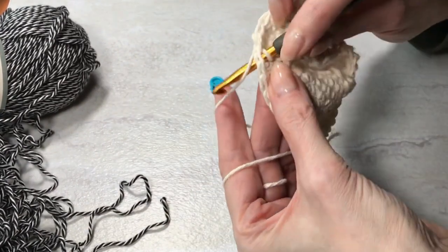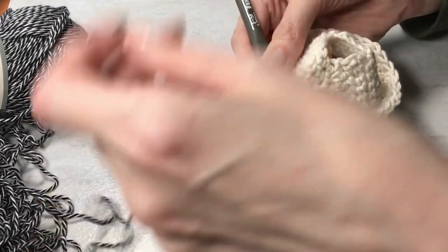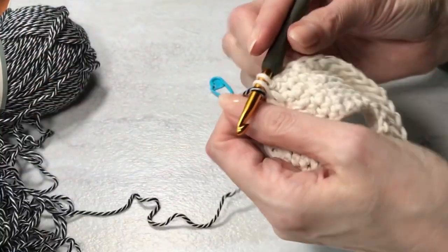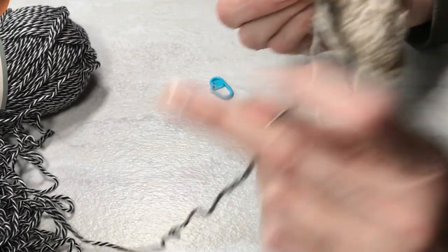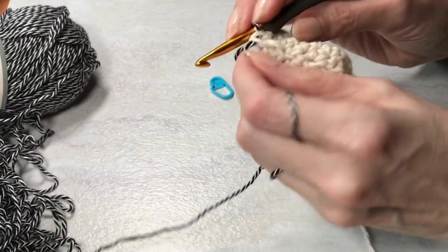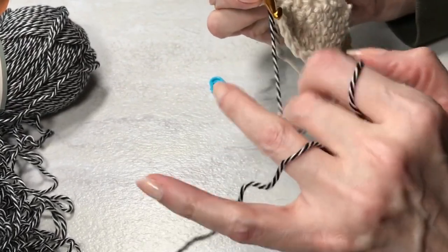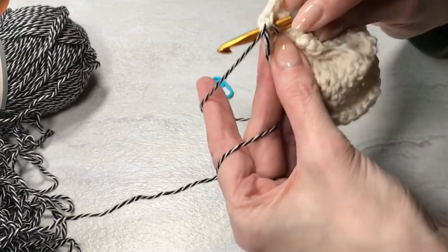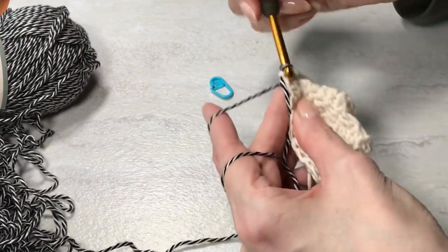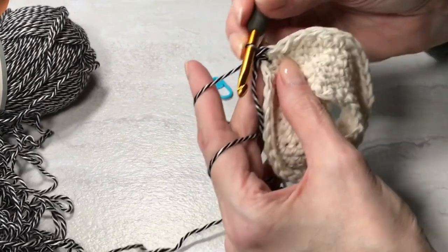The accent round will have no increases. I'm going to insert into that first hook, drop a loop, and bring in the zebra colored yarn. You can use solid black or any other color you like — I wanted the stripey look. Go into the first stitch, no increases this round. Work a single crochet.